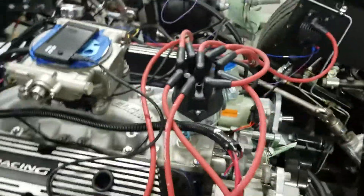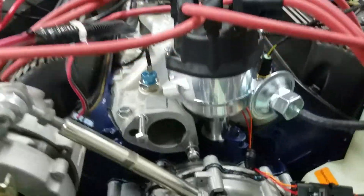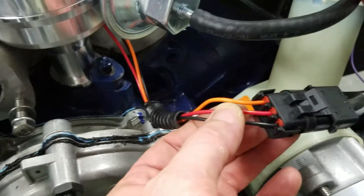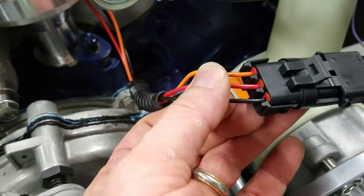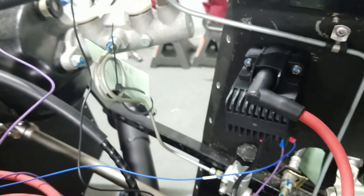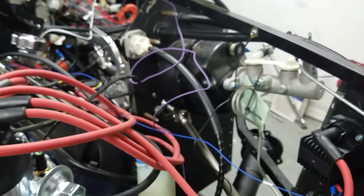For my distributor — it's a Summit ready-to-run distributor. It has just this pigtail that comes out with three wires. The red goes to the positive of the coil, the orange goes to the negative of the coil, and the black goes to ground. I plugged in that pigtail and did exactly that. This is the Summit coil that they recommend to have with the Summit distributor. I decided to go ahead and match them together because Summit is pretty good about owning their own and swapping things out, so I feel more comfortable having their product.